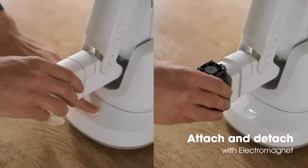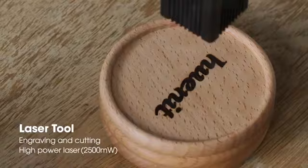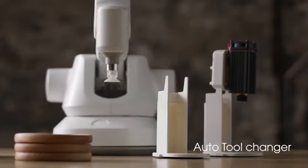Tools are easy to remove. Use the laser tool on whatever material you want. HUNIT can even replace its tools by itself.